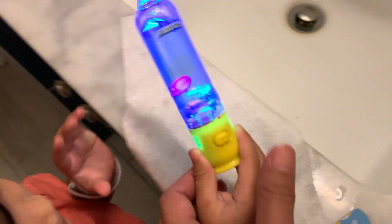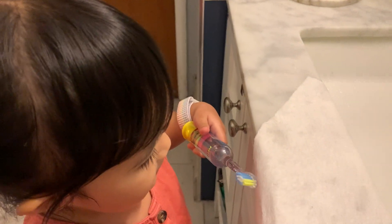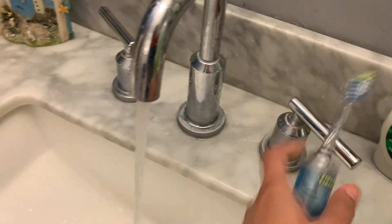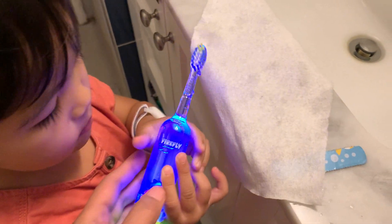Whoa! You wash first, you wash first. Wash first. Let's put some — your mommy will put some toothpaste.